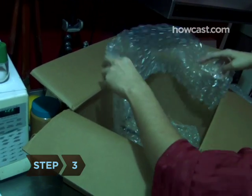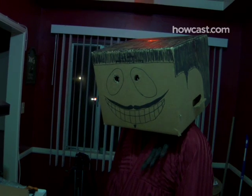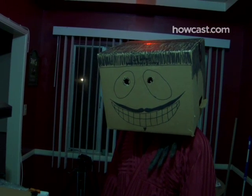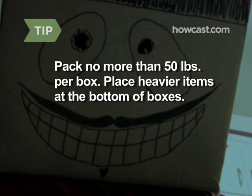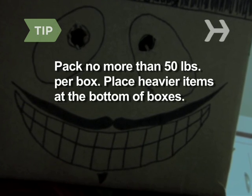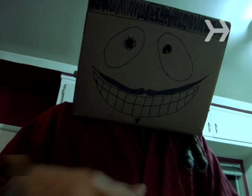Step 3. Using bubble wrap, cover the insides of any box that will contain fragile items. Once the box is packed, fill the remaining space with bubble wrap or wadded-up newspaper. Pack no more than 50 pounds per box. Place heavier items at the bottom of boxes and distribute them among the cartons to lighten each load.